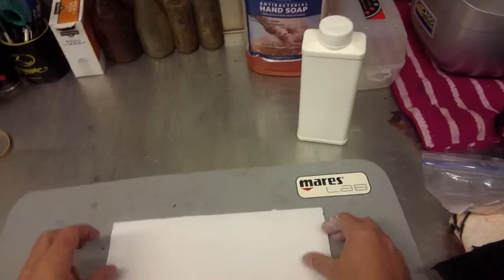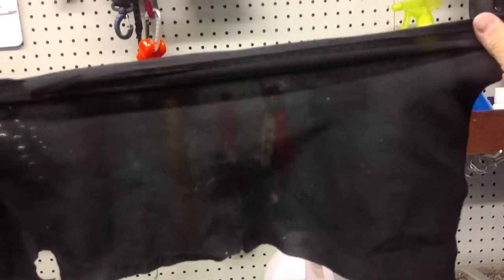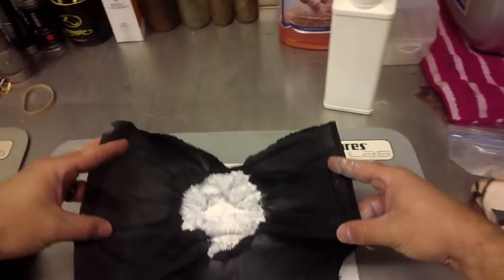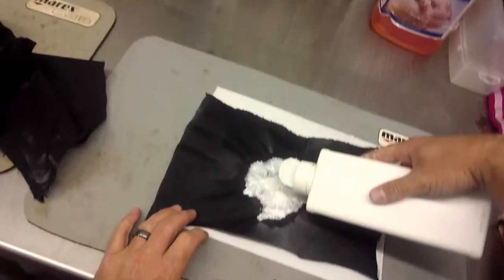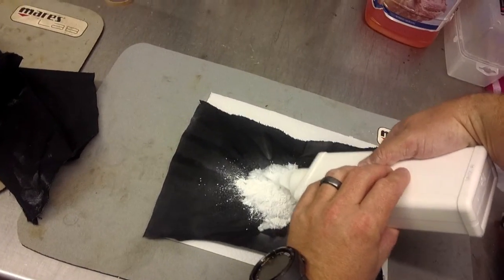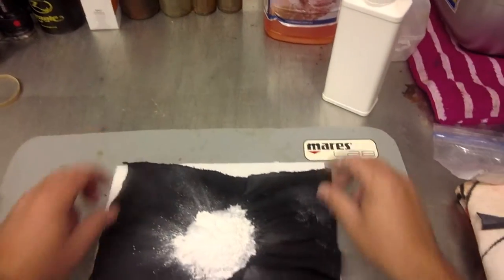I've actually already got one of these dispensers made up and I'm going to show you how to do it. You're going to take just a piece of fleece fabric — you can almost see clean through it — and cut yourself a little square. I've got one already cut out here. Then I'm going to go ahead and pour some talc in the middle of it. Be careful not to breathe this stuff in.